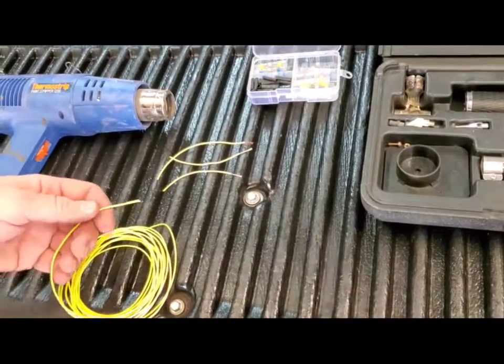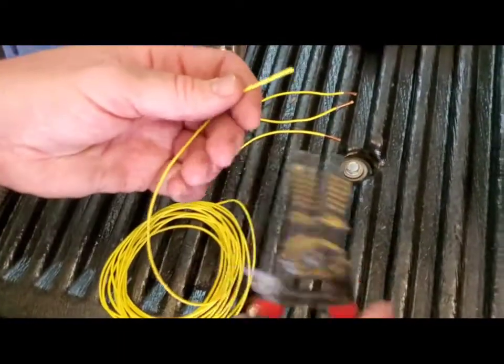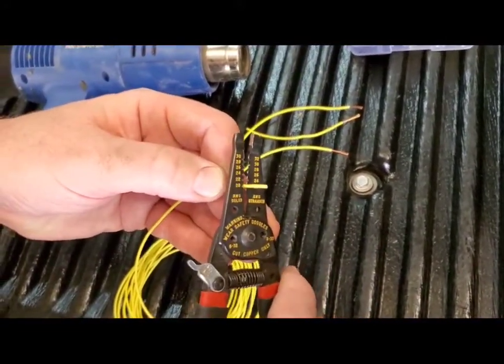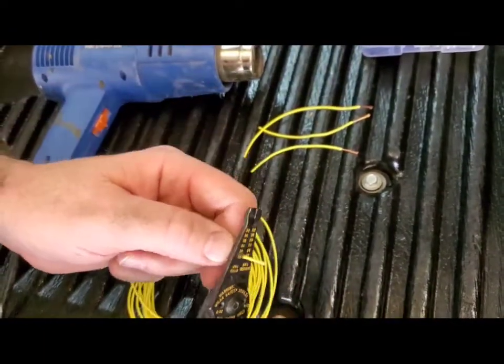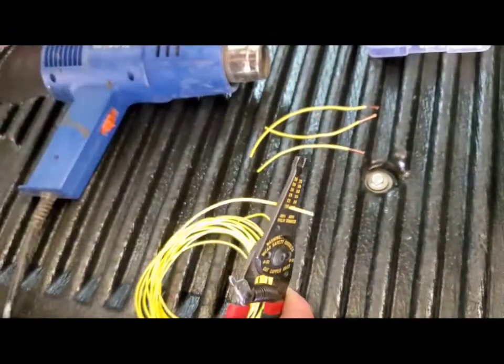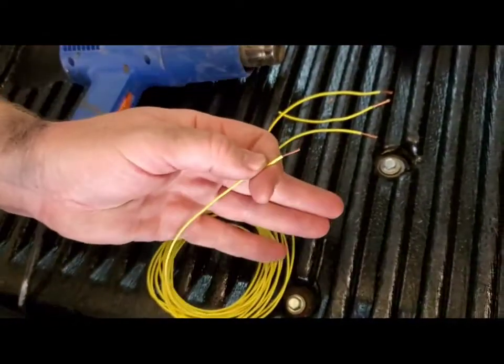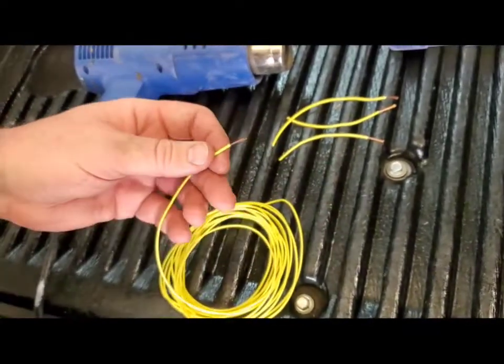I'm going to show you how to strip a wire quickly. Take your insulated wire, find the right setting on your wire strippers for the size wire you have — 14 gauge, 16 gauge — and basically just pull out the insulation. You want to expose enough wire to bury into the connector.